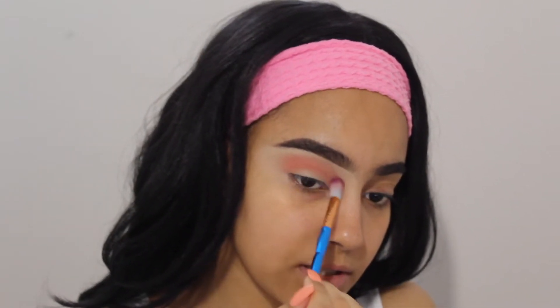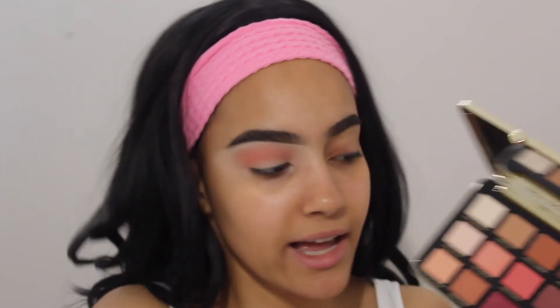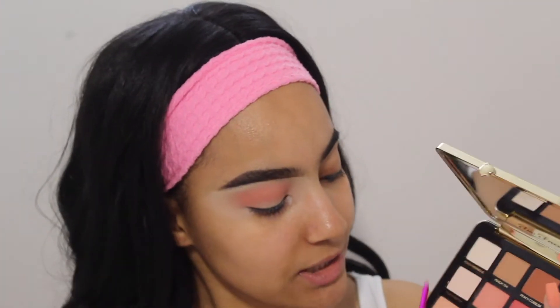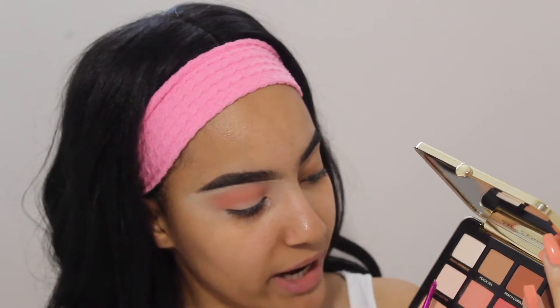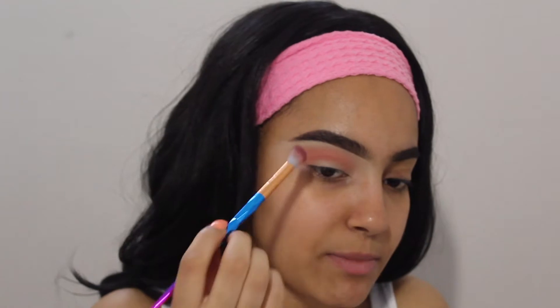I'm just pulling the peachy shade all throughout my crease, just softly building it up. I'm really taking advantage of the peach shades in this palette because you guys have obviously seen me use quite a few shades like Peach Tea, Peach Meringue, Peach Butter — all of those. You've seen me use the dark browns also, so I'm just really gonna try and focus on the unique shades of this palette.